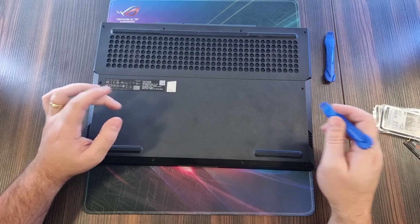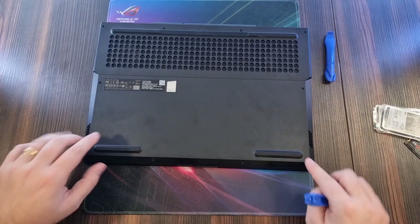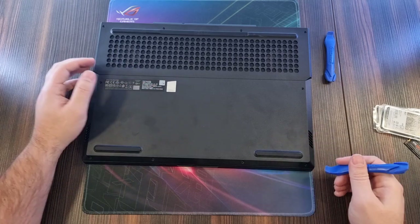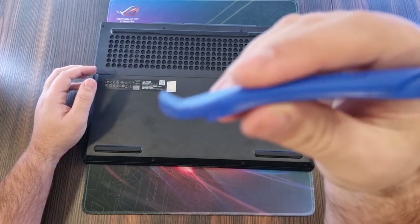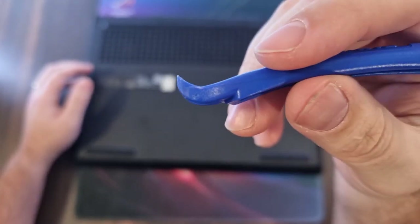Once you have unscrewed all the screws, you want to start at the corners. Be careful not to press down on the laptop so you damage the screen. You're going to use a tool like this — it's like a hard tip — and just use it to get a little space in the corner.